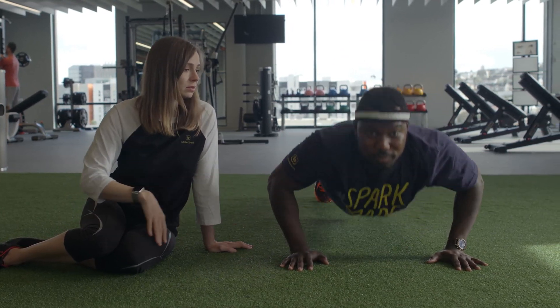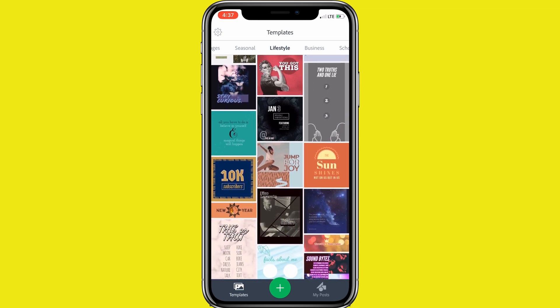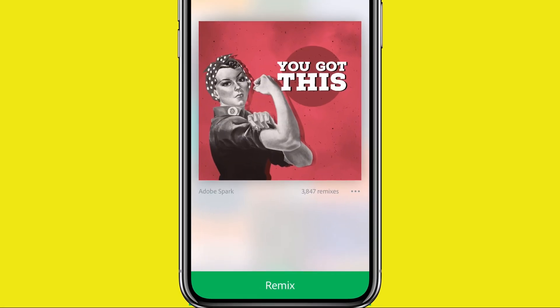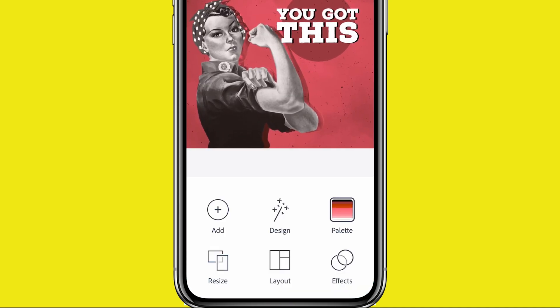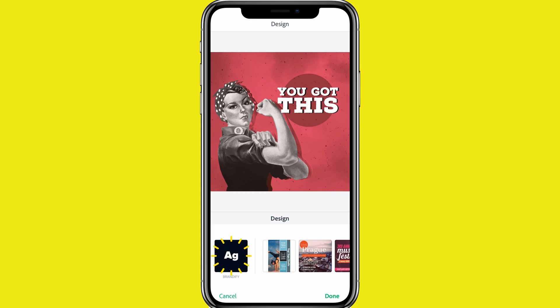You're doing great by the way. Let's hop into SparkPost's template wall for inspiration. This one's pretty cool. Tap Remix to make it your own. First, tap Brandify to automagically adapt the content to your brand colors and fonts.